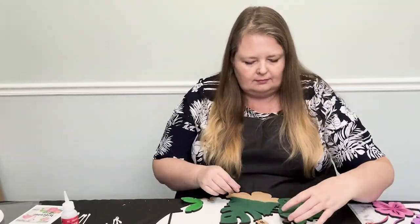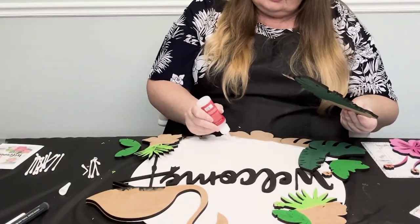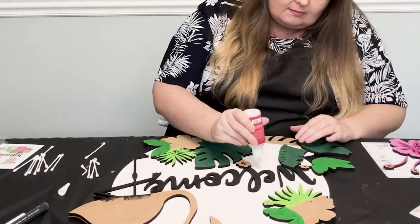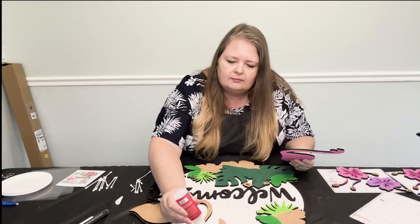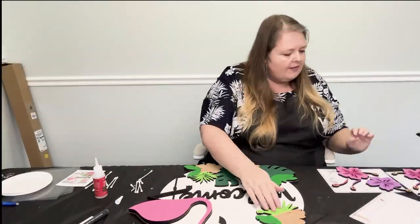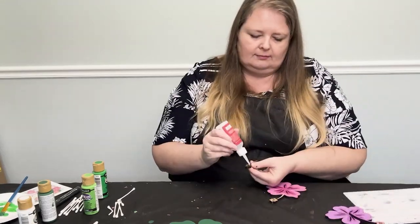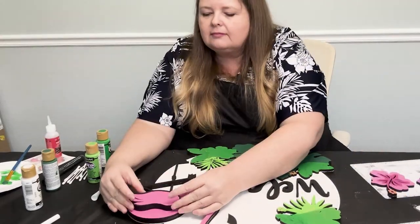I recommend you do a dry fit of your leaves before you glue them together. Now move on to gluing up layer two. I'd missed painting all the leaves green, so while that paint is drying, I'm layering up the top two layers together. These can now be placed on the backer.